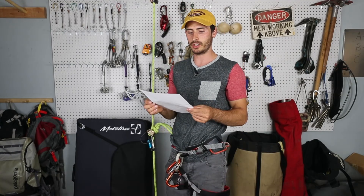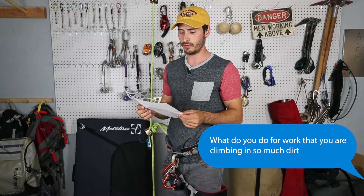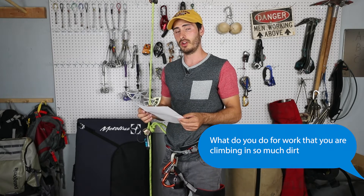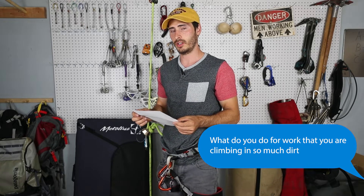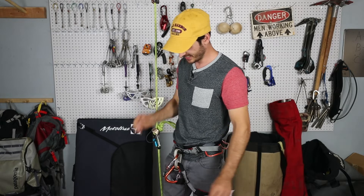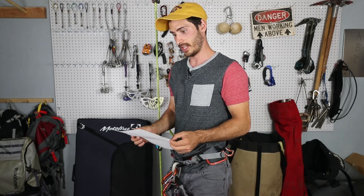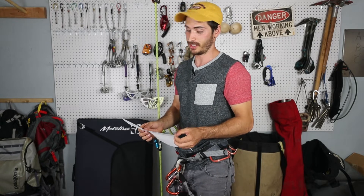Taylor Trotter writes: what do you do for work that you're climbing in so much dirt? Well, I'm just a dirty boy. I do rope access work and those places are often pretty filthy. That was a short comment — next one.